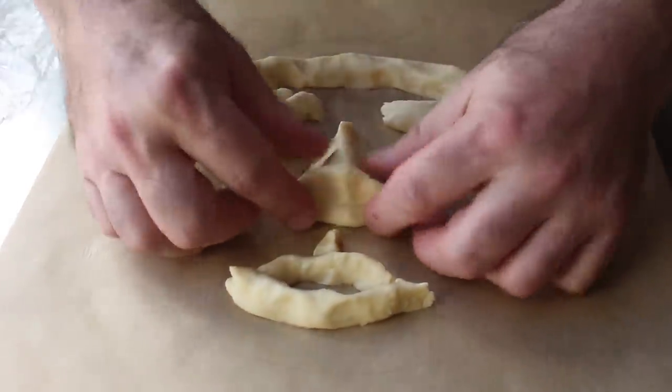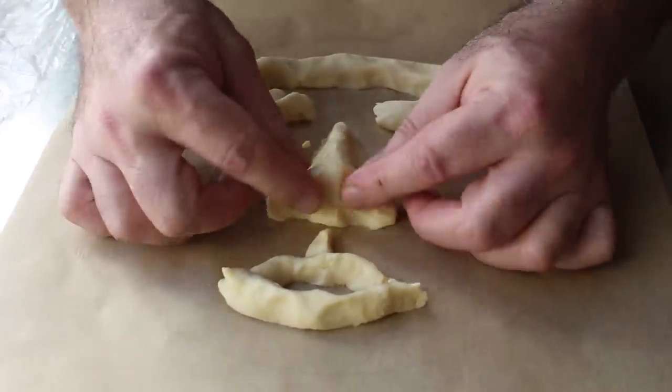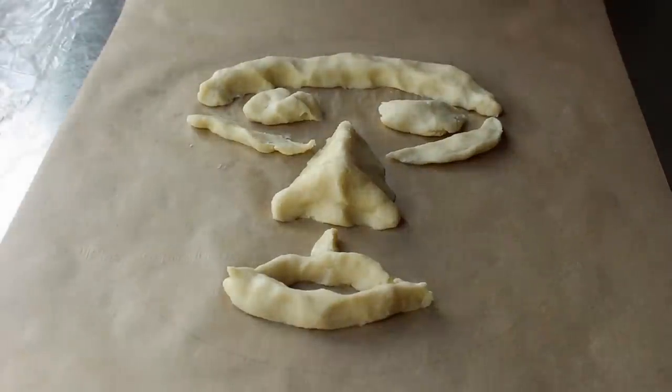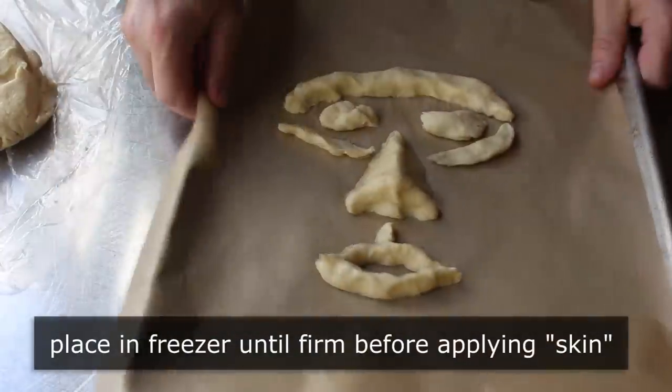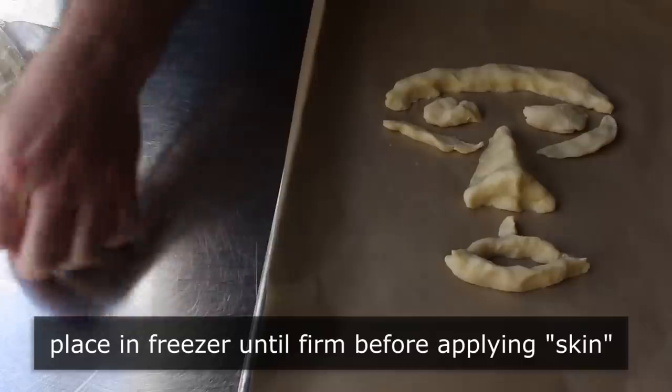And then I'd use that to mold the final face — so that was my game plan. After getting it to this point, I slid it on a sheet pan so I could pop that in the freezer, so that those pieces of dough would be nice and hard when I laid over my skin.